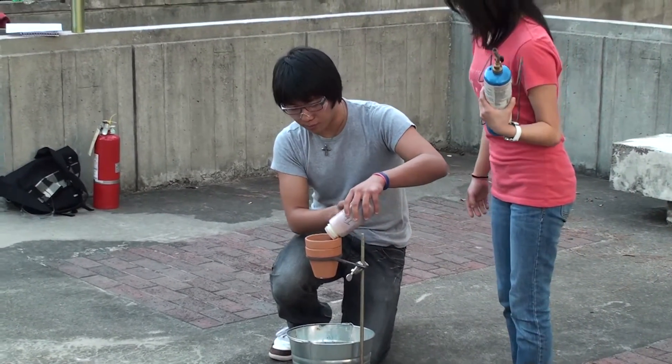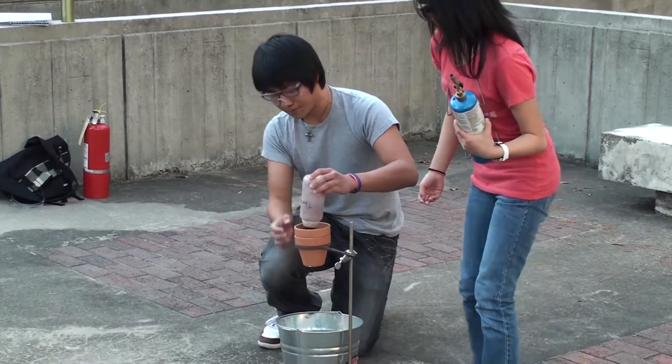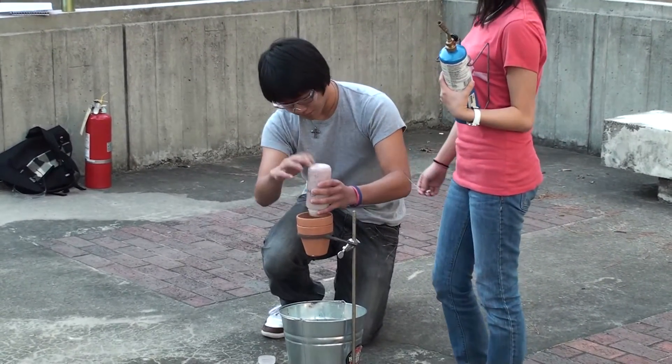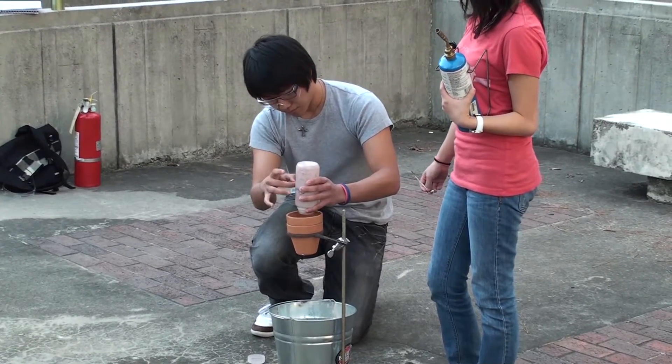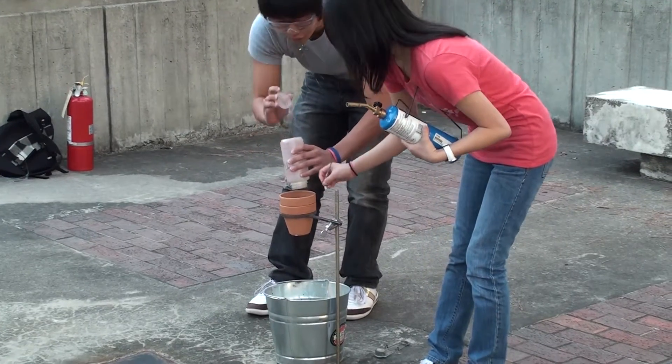So we're going to pour the mixture into the flower pot. It's stacked two layers, so it's actually pretty thick. Make sure we got everything.